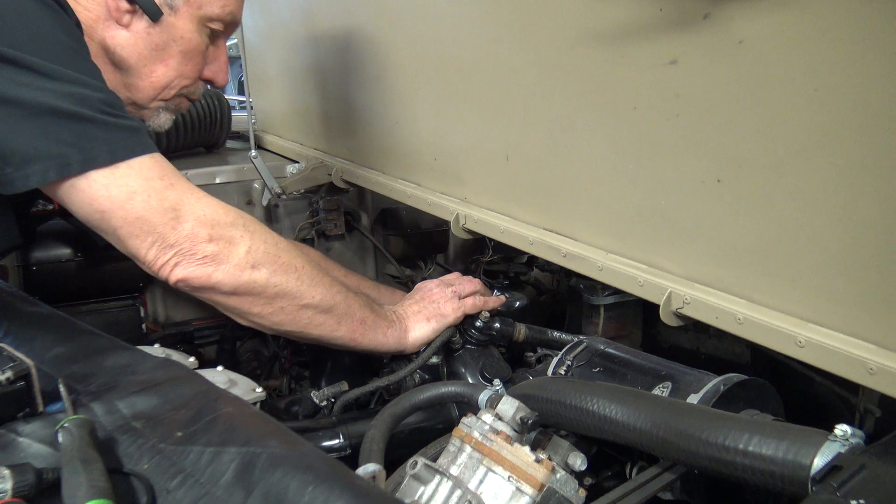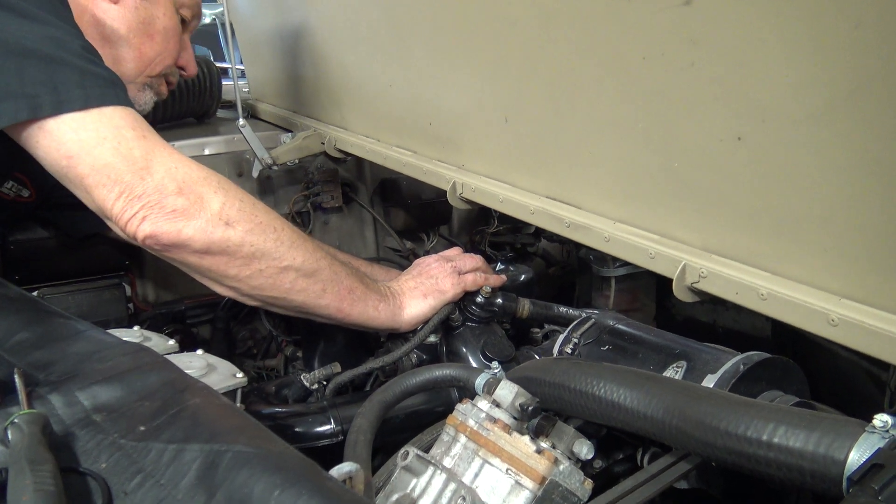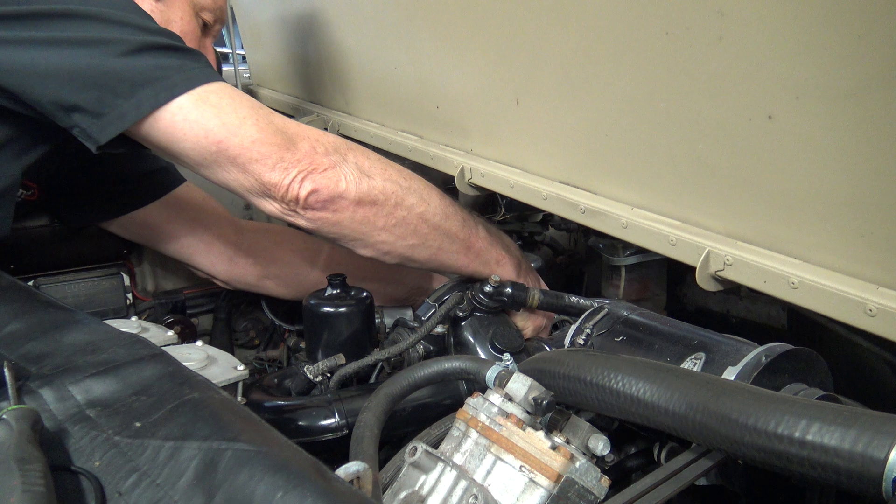So what happens now is when you... so we've got some issues down here too.